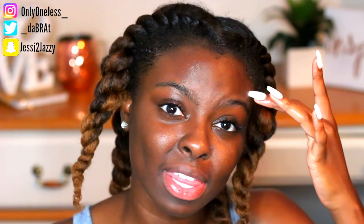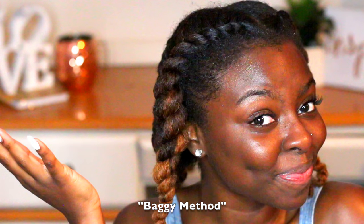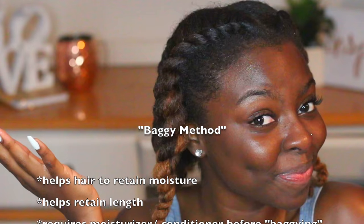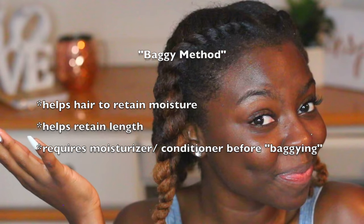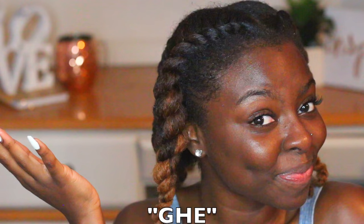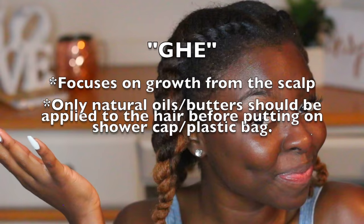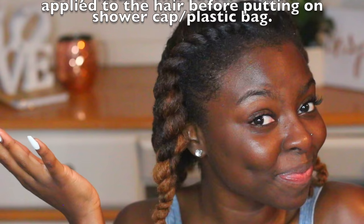I'm really excited to share this next part because it's something I used to do when I was relaxed and it helped moisturize my hair so much. I don't know if you guys have heard of the baggy method or the greenhouse effect method — they're kind of the same but also a little different. The baggy method focuses on helping hair retain moisture, which helps retain length, and requires a moisturizer or conditioner prior to bagging. The greenhouse effect method focuses on growth from the scalp, and only natural oils or butters may be applied before putting on a shower cap. For this method, I kind of mix them both together.